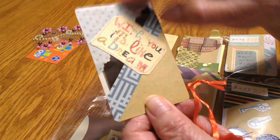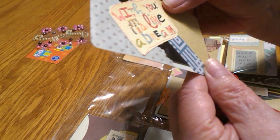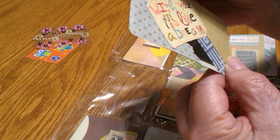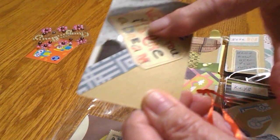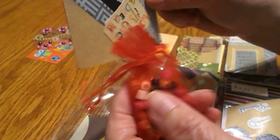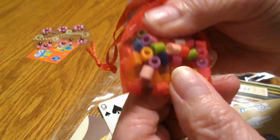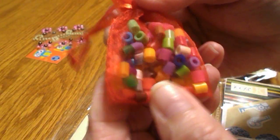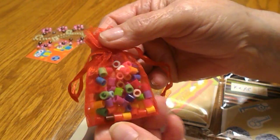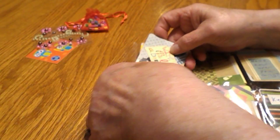This one says 'With you it's like a dream life — with you is like a dream.' She decorated the front of this and put a sticker on it. On the back she used this card, and in the pocket was a cute little bag filled with all kinds of little beads. I don't want to take them out because I'll spill them all over the floor, but they're really cute.